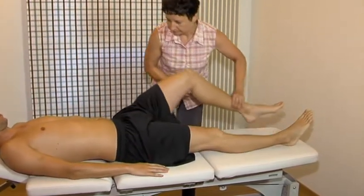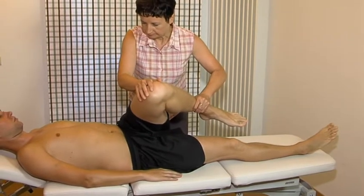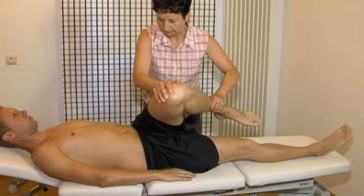Passive adduction from 90 degrees of hip flexion, which is the main positive test in case of iliopsoas bursitis.